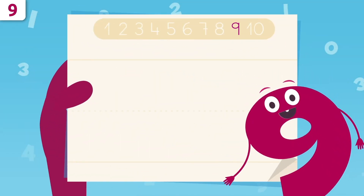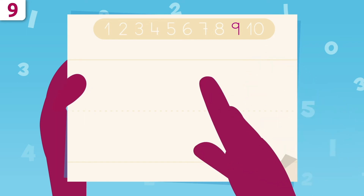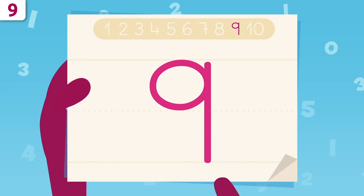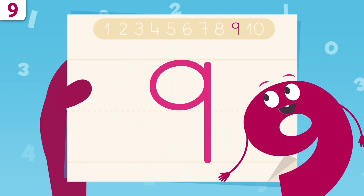I'm going to show you how to write number nine. We're going to start right here, and we'll trace a circle. When we get here, we'll trace a vertical line all the way down. And this is number nine! Oh, look! I look like a cowboy lasso! Try it at home using some paper and a pencil!